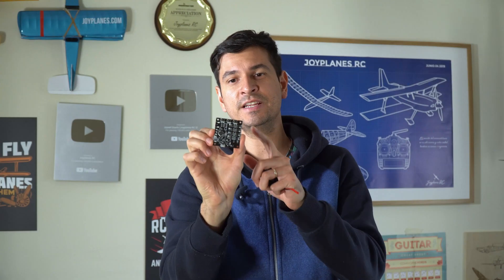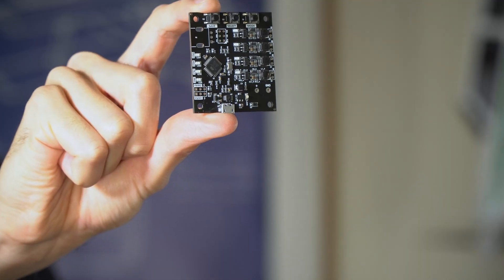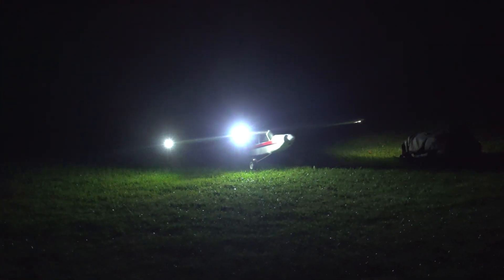Today I'm introducing this little board. This is an RC navigation light system for RC airplanes, UAVs in general, or even cars, boats, whatever you want to use it for. But the main function is to produce a realistic lighting system, just like you have in real commercial airplanes.